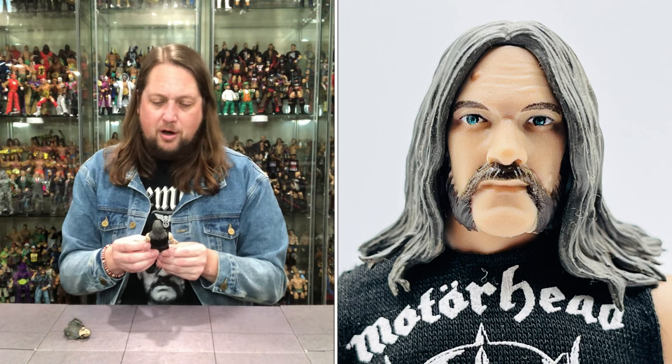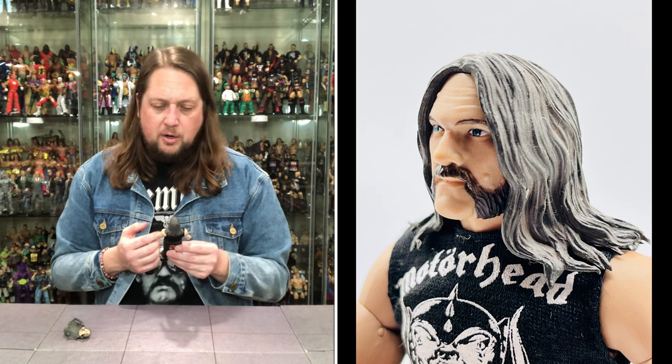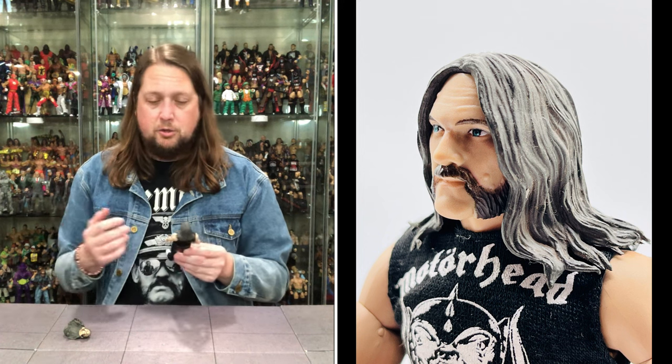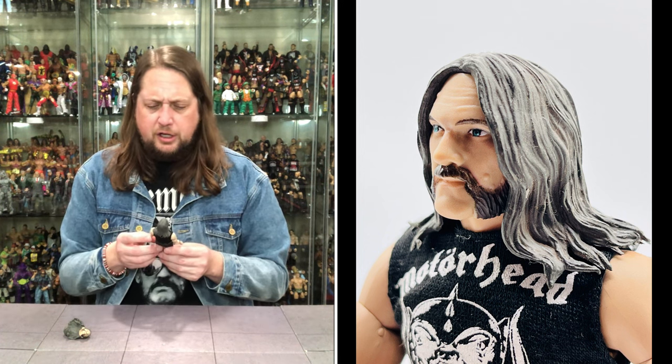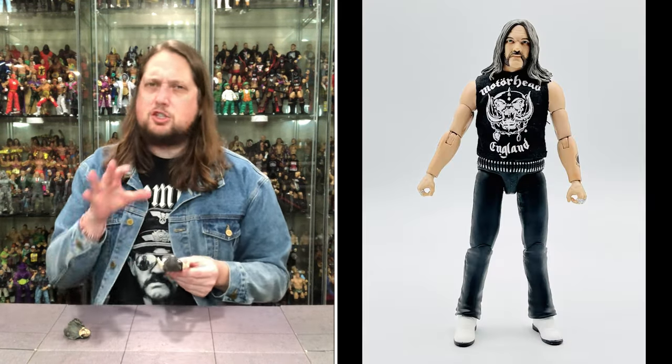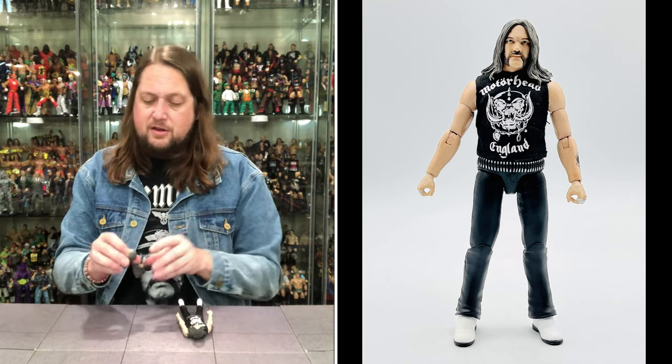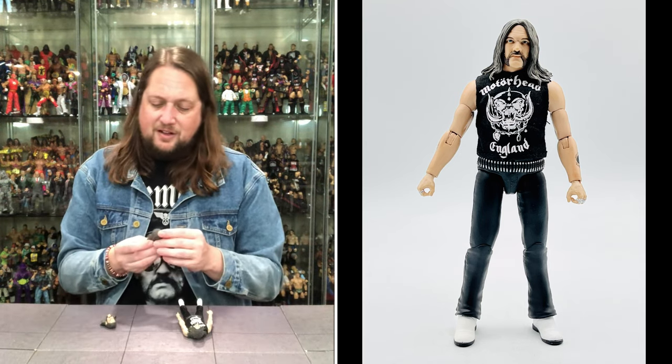The default head has that long greasy hair parted in the middle, just like Lemmy had back in the day. The iconic mustache and beard combo, bright blue eyes — a very stoic, plain expression. No expression on Lemmy, and if you have multiple heads you always need one head like that. That's what we get right out of the package.